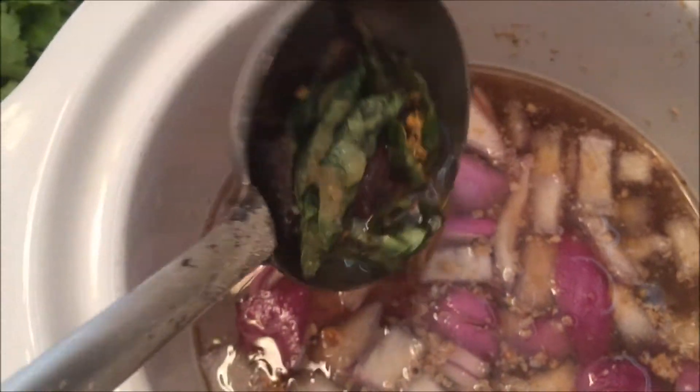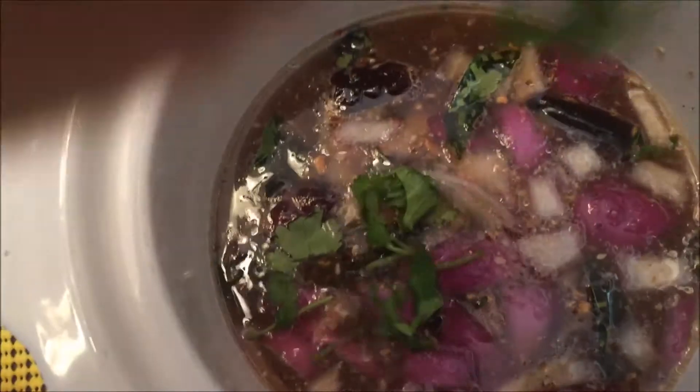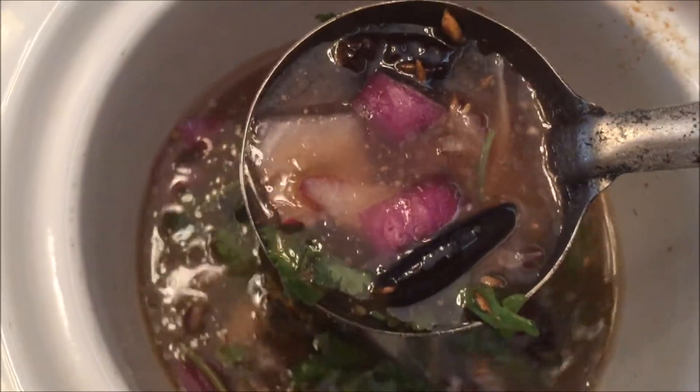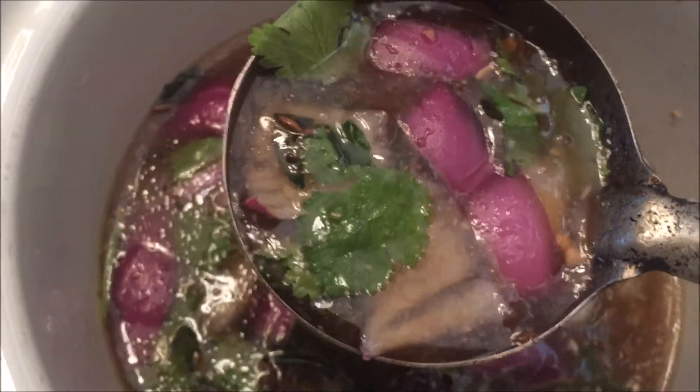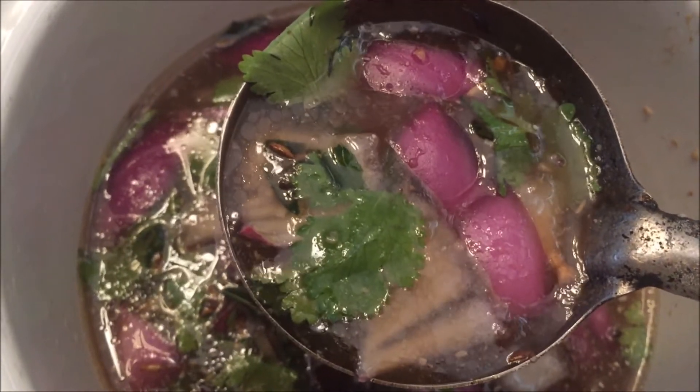Now we are going to cut it off and garnish it fresh. Now we are ready. We are going to make it. Now we are going to put it on hot rice.